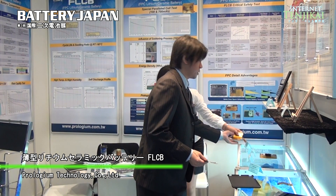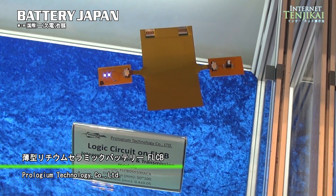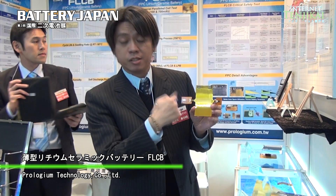We are not only addressing the safety issue, but we combine the FPC with the lithium-ion battery together. This battery has a routed circuit, so it's not only for the power module, but we can also transmit information. This is the LED module — you can see the LED is lighting right here.